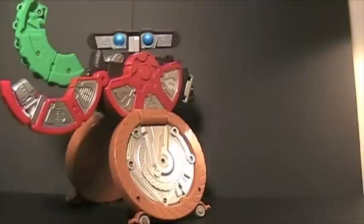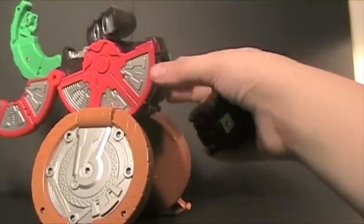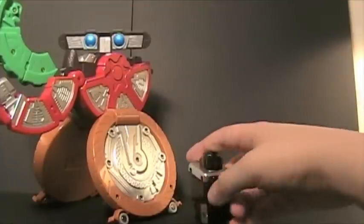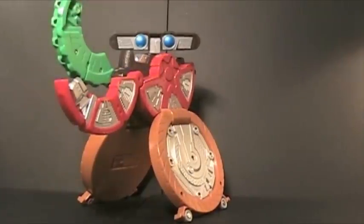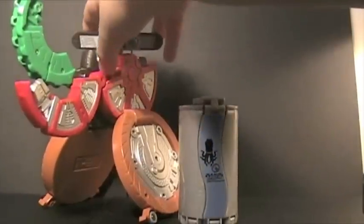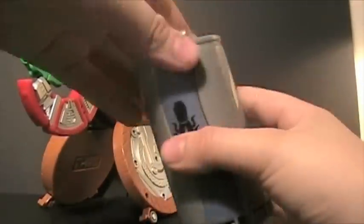If you're an absolute Fourze freak like me, you would love this. That's one of the reasons I got it. I do plan on trying to collect all the Fourze food droids.